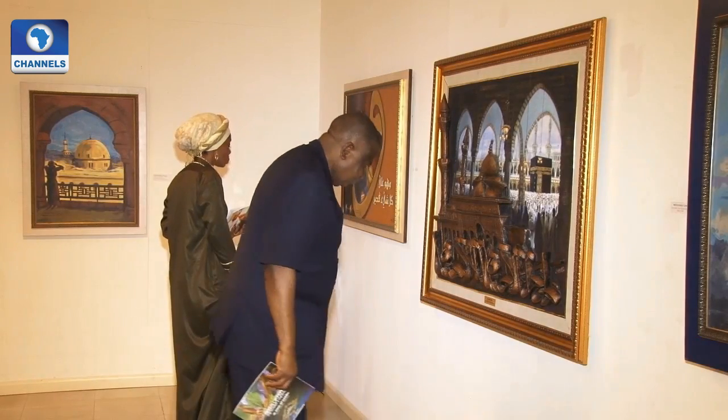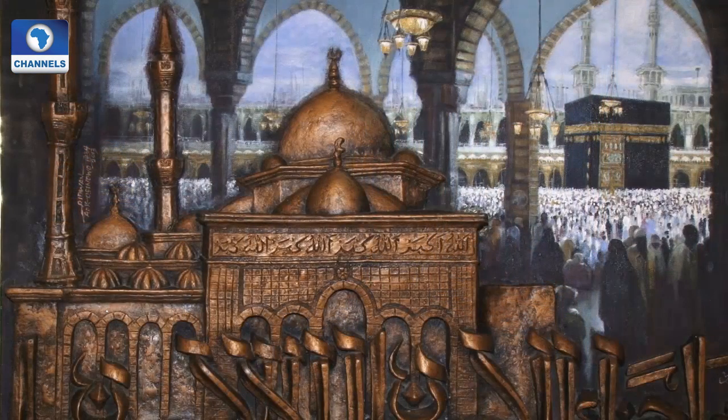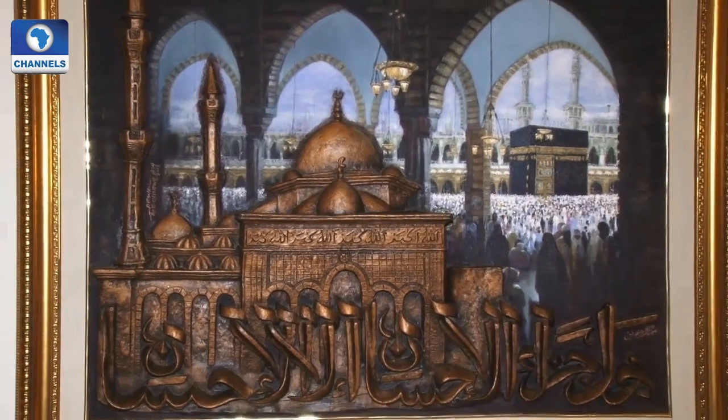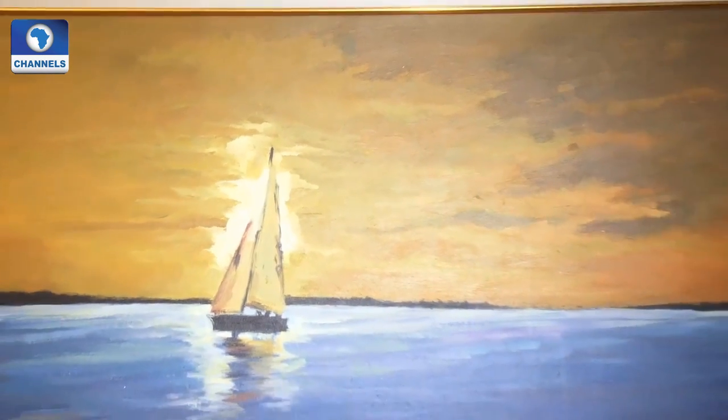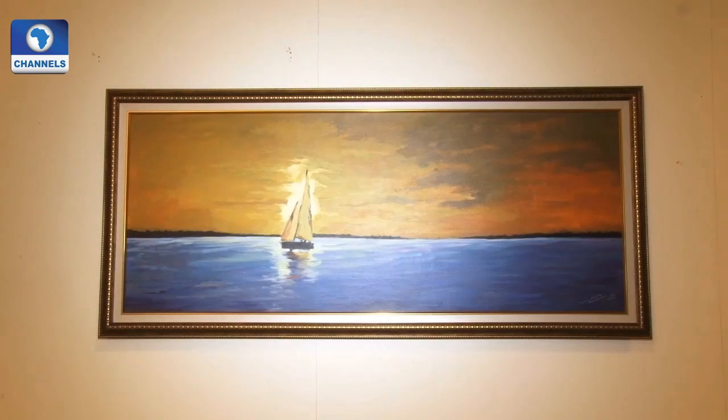A lot of art patrons are here to give support to not just the artist, but the message — one they feel cannot be over-emphasized, especially during these times. This is us depicting what Islam says, and everything about Islam. It is not all about violence; creativity is part of Islam. Even during the time of the Prophet, there has been creativity. When you go to the Arab world — in Saudi Arabia, in Iran — you see so many beautiful artworks depicting what the Prophet has told us.